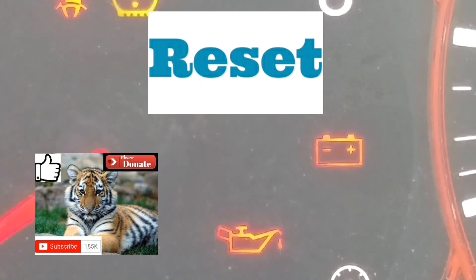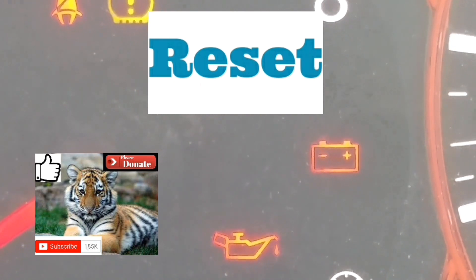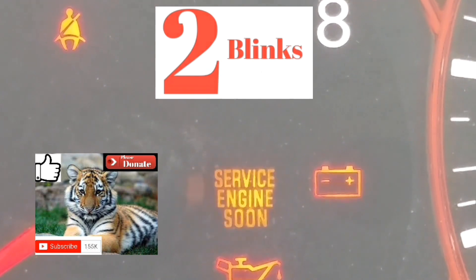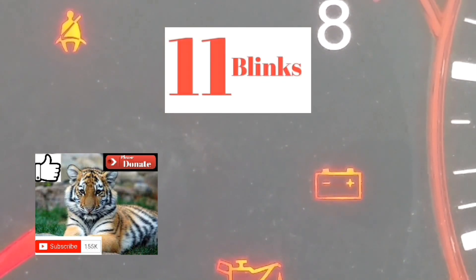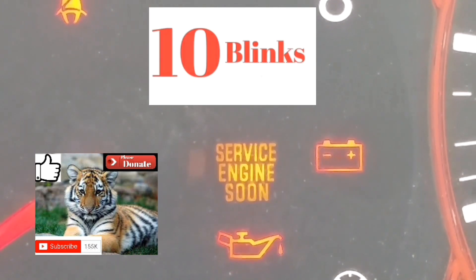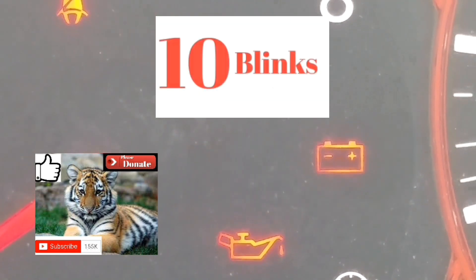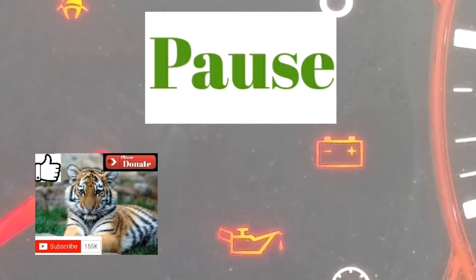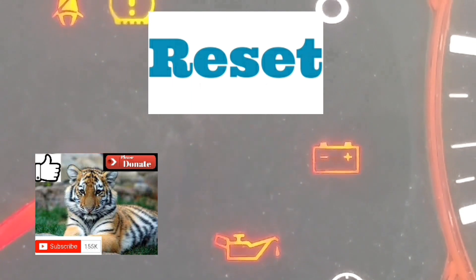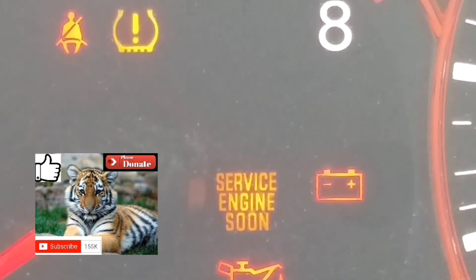You're going to have to read it from the number of blinks and the pause between blinks. It's going to take a little getting used to. The way this works is there's going to be a P at the start of every single one of these codes. The first couple of blinks are going to be the slowest. There's going to be a pause, and then it's going to blink — whatever the numbers are — pause, and do that for four numbers or a letter.